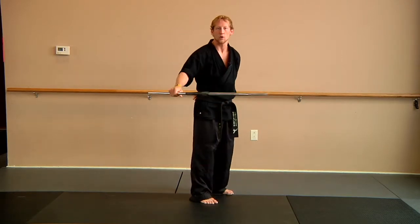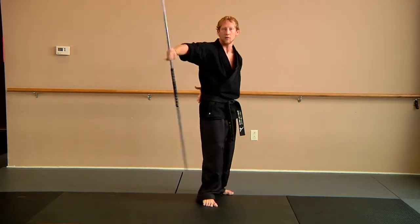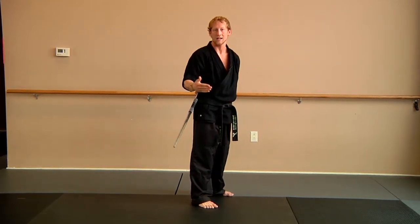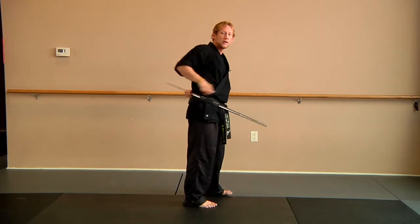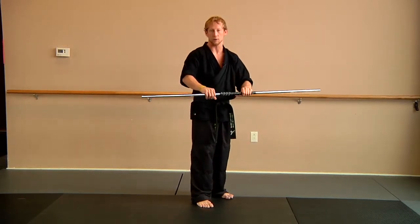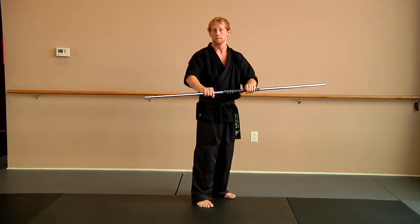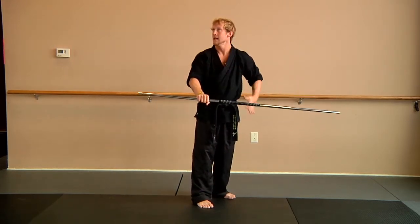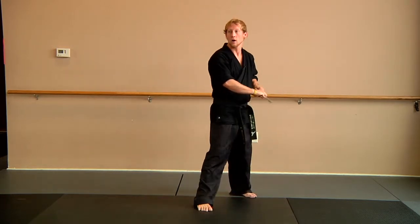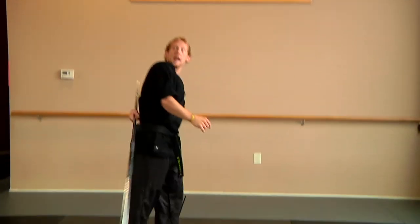You can always start really simple by just throwing halfway around and getting used to that motion or that catch — what it feels like to reach here. But the one and a half timing seems to be a little bit more comfortable for a lot of people. As I do the box cutter now, I've got to keep my eyes on it, keep my hand tight to my body, and move my body under the Bo. Here comes one and a half.